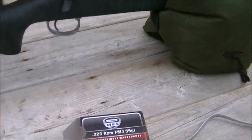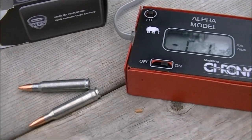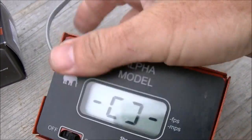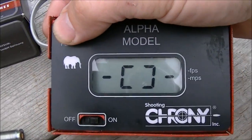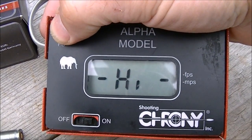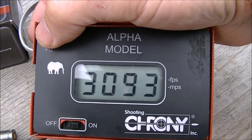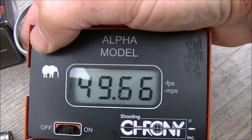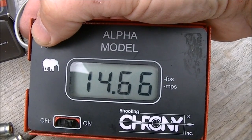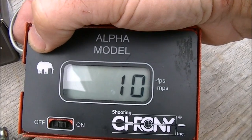Let's have a look at the chronograph data for this MFS 223 55-grain ammo out of the Remington 700 5R with a 24-inch barrel. 10 shots: lowest velocity 3063, highest 3113, for an average of 3093 feet per second. Pretty reasonable extreme spread for 10 shots at about 50 feet per second, and a good standard deviation of roughly 14.5. Here are our 10 shots.